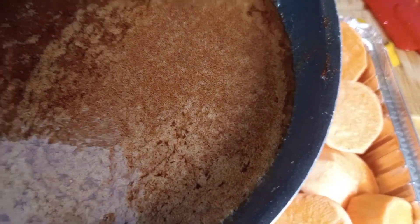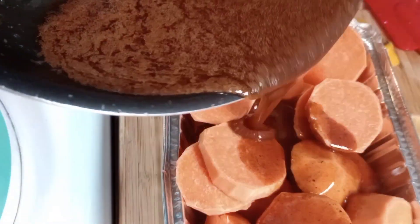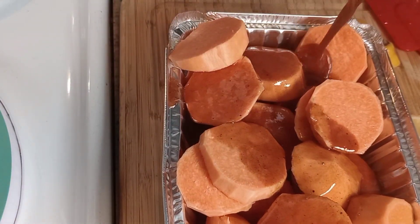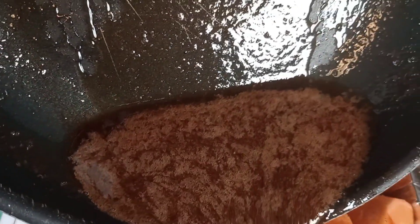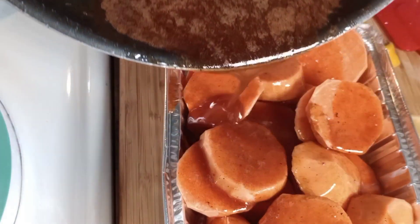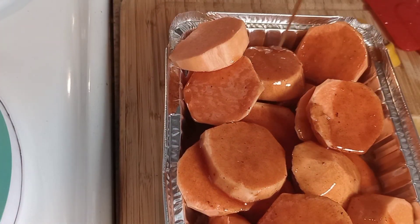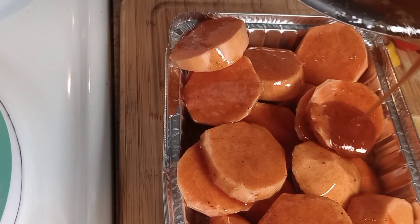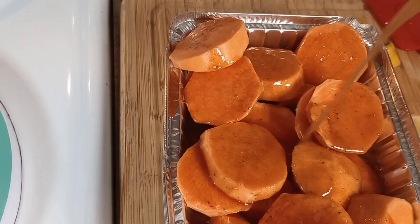I'm about to pour this over the yams. And yams produce their own water, so you don't have to add water, guys.